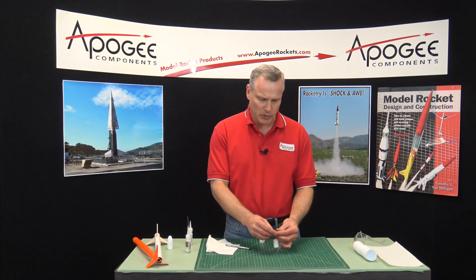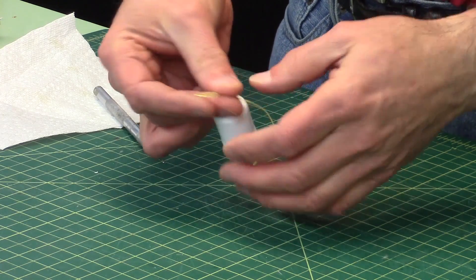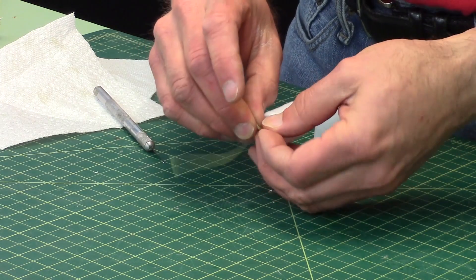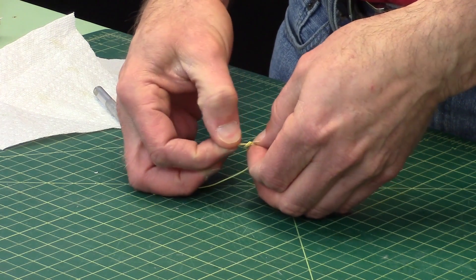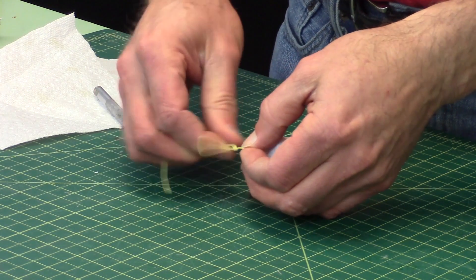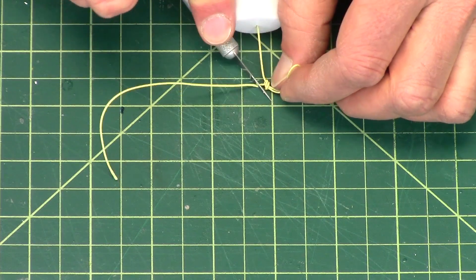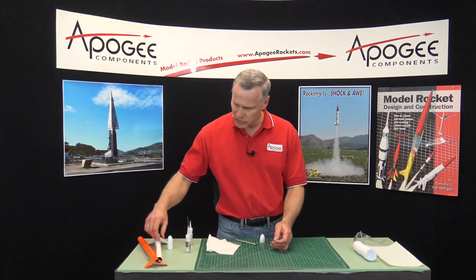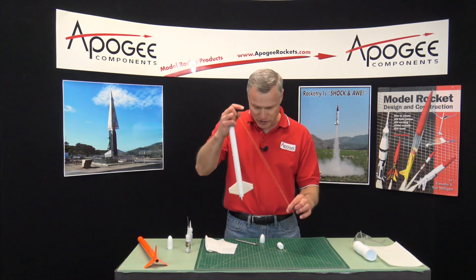Now to make the loop for the parachute — or to attach to the shock cord from the rocket — I just double it over and make a simple overhand knot. Pull on that knot and make it nice and tight. Then this long piece of Kevlar I can just trim off. So now this is where I can attach it to the nose cone or to my shock cord on the body tube.